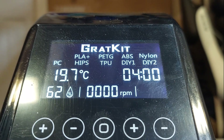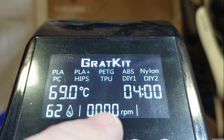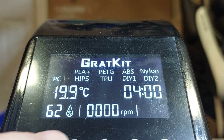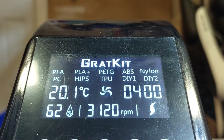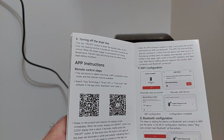My humidity here is 62% — welcome to Vancouver, it's pretty ridiculous out here. I'm just pressing buttons and figuring out what stuff does. The cool thing about this filament dryer is it actively monitors the filament, adjusting the fan speed and the temperature to give you the lowest possible humidity. I'm at 62% right now, but by the time I'm done, it's going to be down to around eight or nine percent — and I think that's incredible.